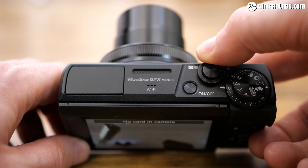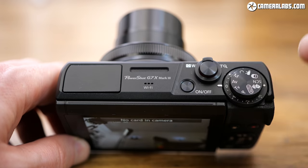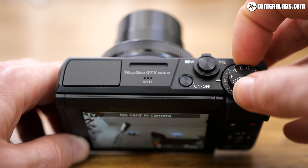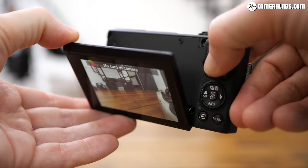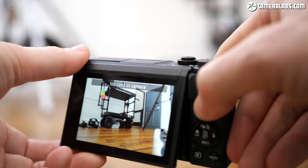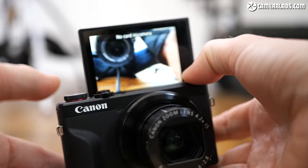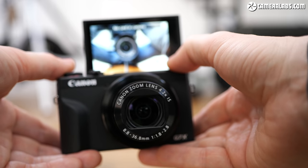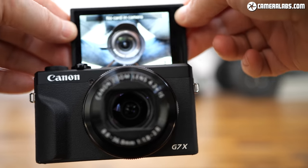Sadly, there's still no built-in viewfinder — for that you'd need the G5X Mark II or Sony's RX100 Mark III onwards, but it does at least keep the cost down. Composition is entirely with the rear touch screen which, as before, can angle down by around 45 degrees or up by 180 degrees to face you for selfies or vlogging. The earlier G7X Mark II was very popular with vloggers, but Canon noticed some of them were holding it by the screen, so they've beefed up the mechanism to reduce any potential damage.